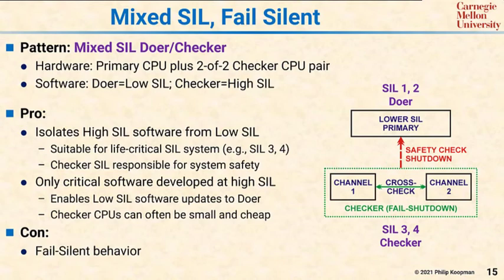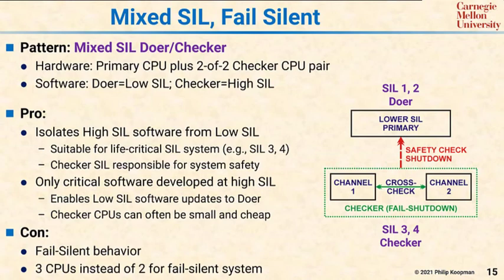The second con is you're using three CPUs instead of two for a fail-silent system. But in many cases, that can be outweighed by the fact that most of your software does not have to be developed to life-critical software standards — rather, it can be low-SIL, so long as you delegate all the critical safety functions to the high-SIL checker pair.